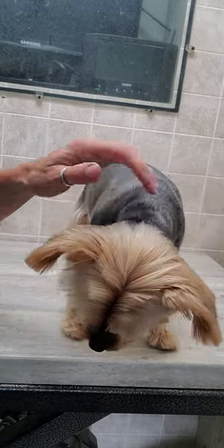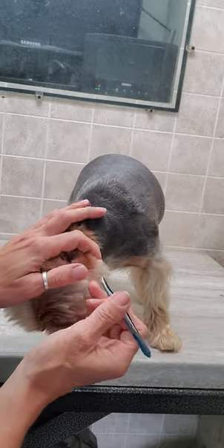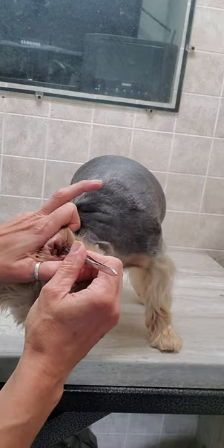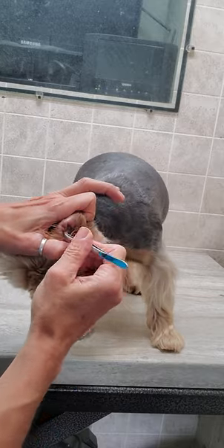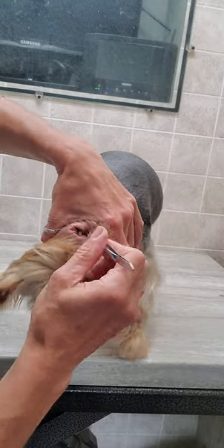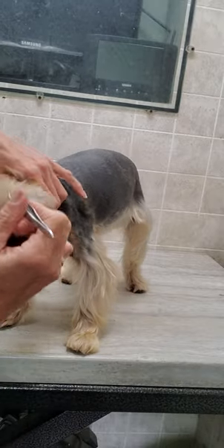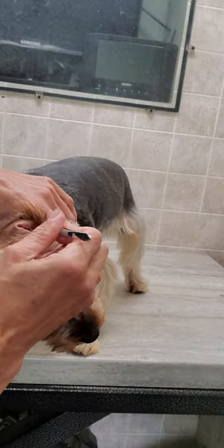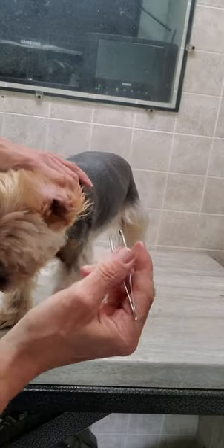Hi everyone, it's Lisa from Canine Clips dog grooming tips. This is Maya, she's a Yorkshire Terrier who's coming in for her full groom. I'm going to show you how I pluck the hair from her ears. Some dogs need this done in order to prevent ear infections, which is why her ears are quite red right now. By plucking all this hair out, there'll be nothing for that wax to stick to.